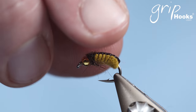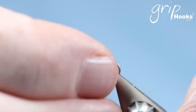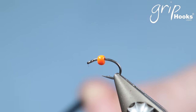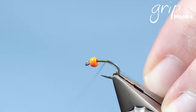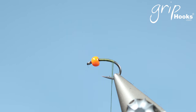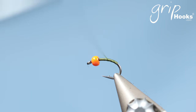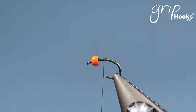Now I'm going to change hooks and put in a size 16 hook with an orange bead. You can tie this in various sizes — with tungsten, with brass, or leave the bead out completely, depending on how and where you're going to fish it. I've found that the green rockworm with the orange bead is very popular, and especially from looking at the commercial fly side, the number of green rockworms we produce with orange tungsten beads is just unreal.